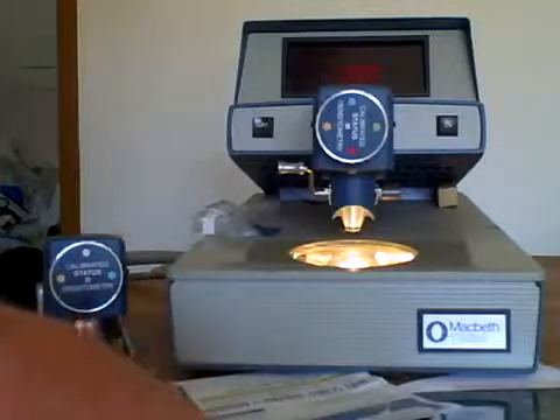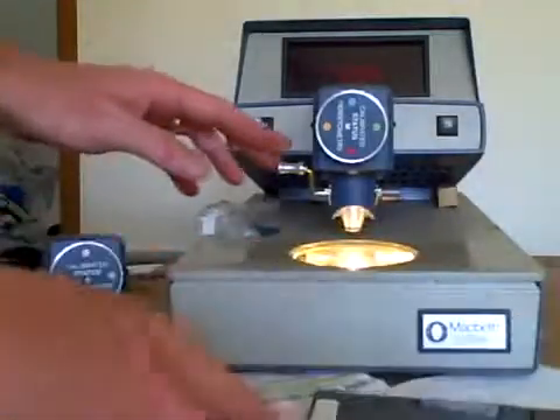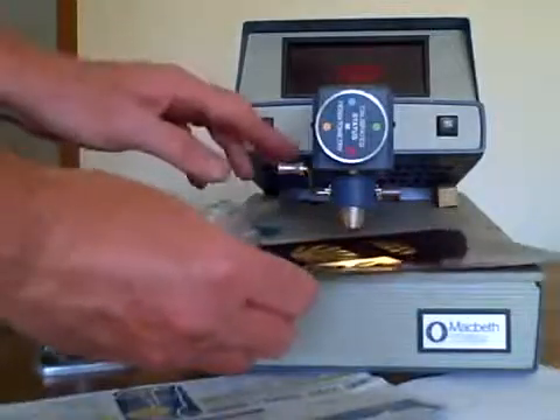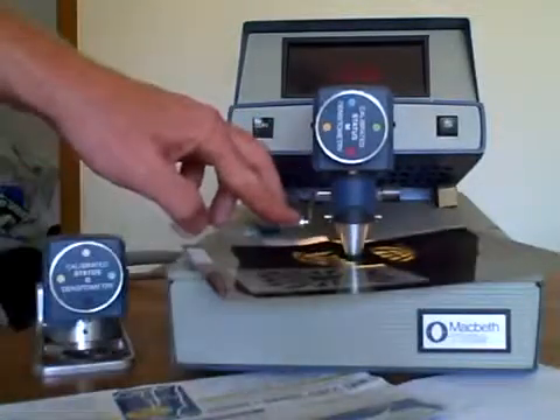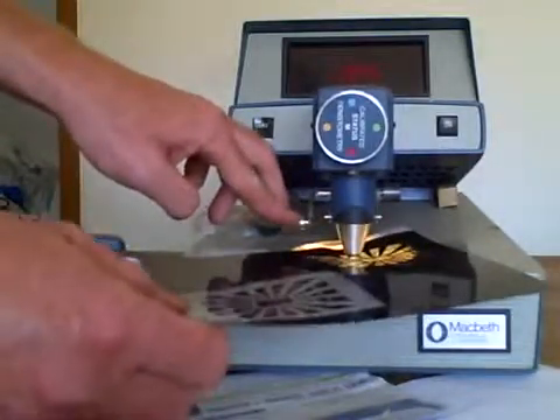I can put a standard negative in there. First I want to zero it out, so I'll hit zero and zero it out. Then I put in a standard negative and you'll see it gives values as I move the negative around to various positions. You can see that the densitometer does work.